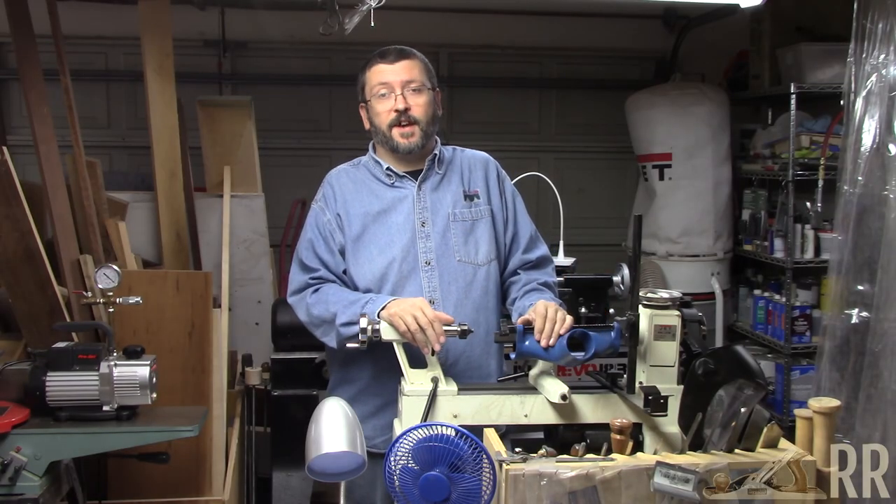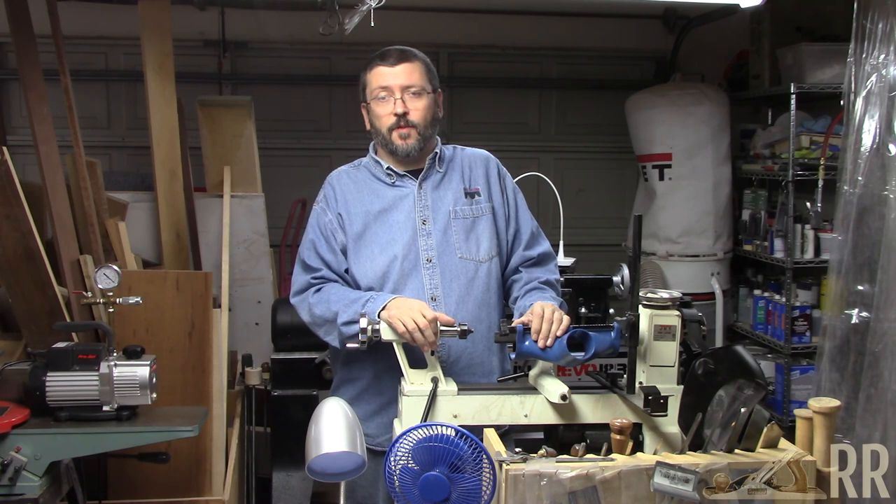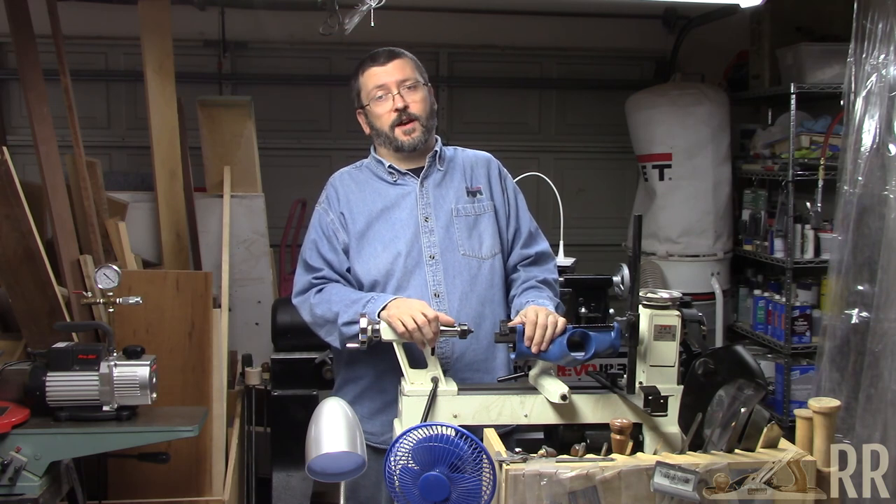Well, that's my shop. Thanks for sticking with me. Have a great year, and I hope you have fun in your shops. Take care.